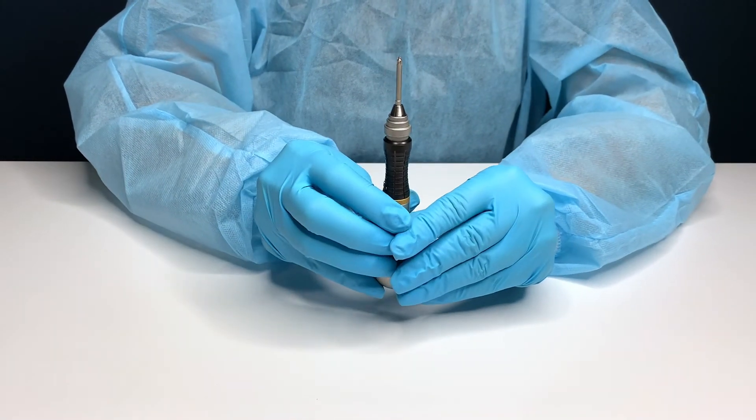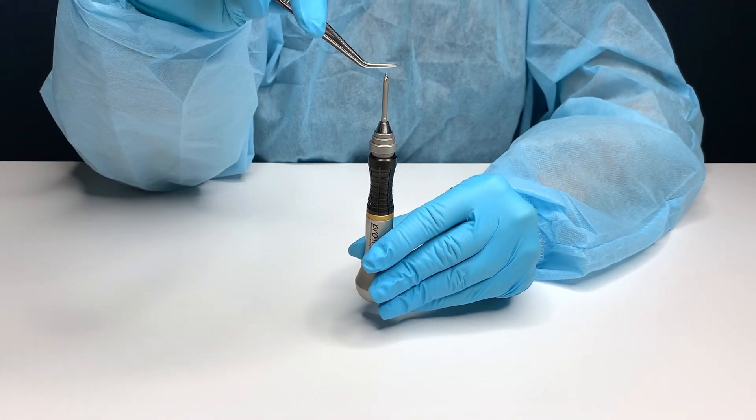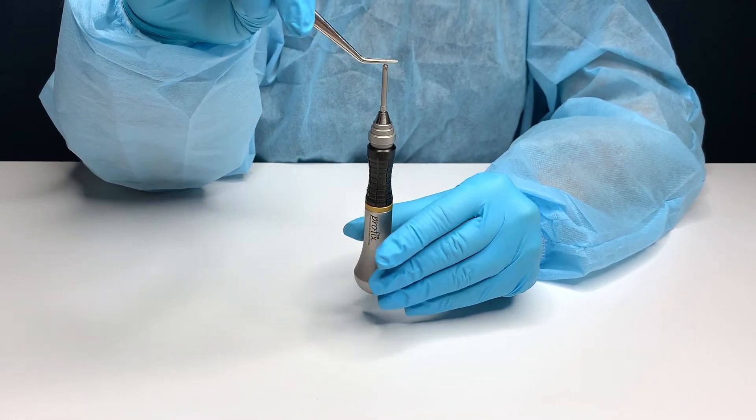The connection is so secure that you are able to hold the hand driver upside down while only holding the screw itself.